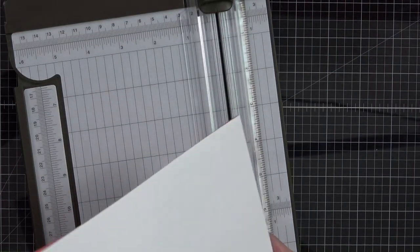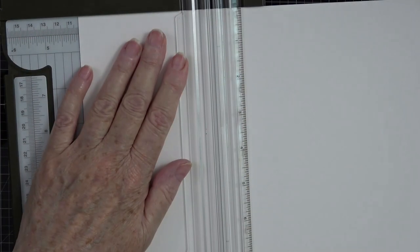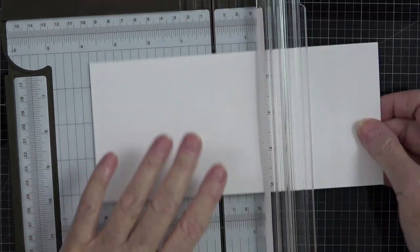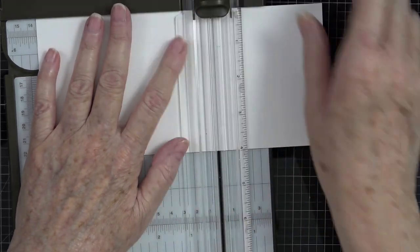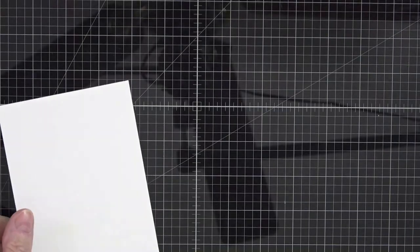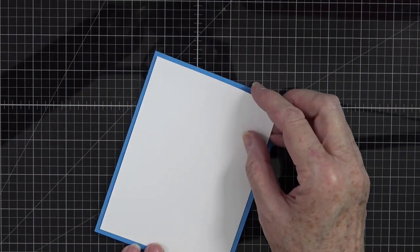Now all we need is a piece of white to go on top of that card base. I have a brand new piece of white card stock here and we're going to cut this at four inches by five and a quarter. This is going to be our piece that goes onto our card base. Look at that blue and white together — it is so pretty!